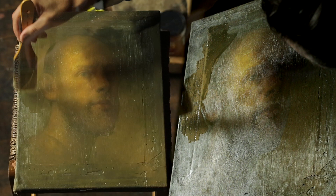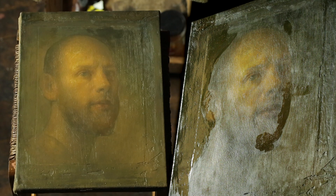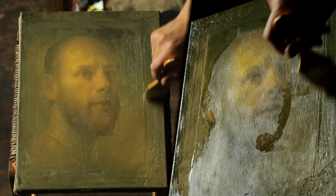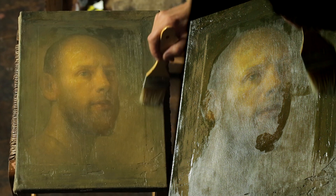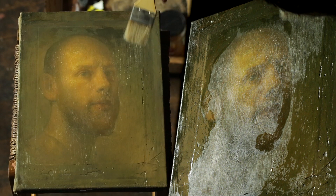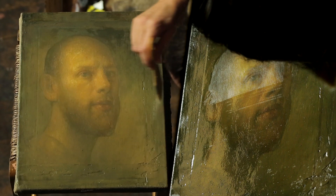Now that I've hit the areas that really need it, I'm going to start to work around the outside of the face, and then check on the brush to make sure no color is coming off. You deliberately start away from the face so you don't destroy it if the paint isn't dry enough and starts dissolving. Now I'm going to spread it more evenly.